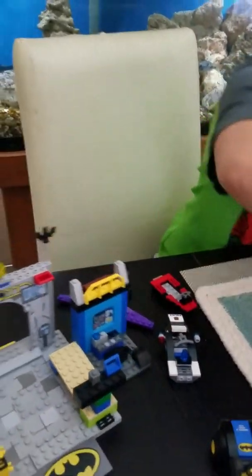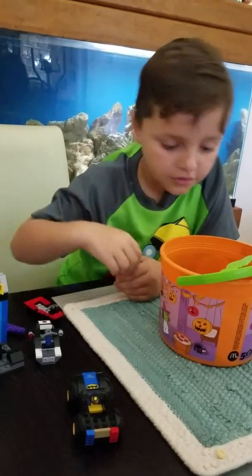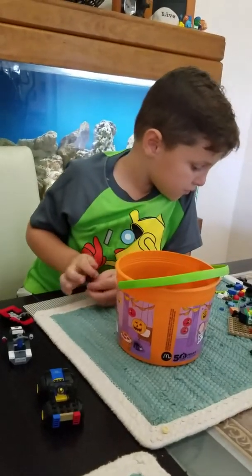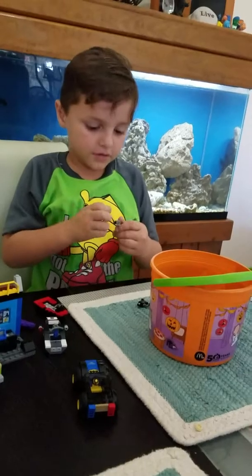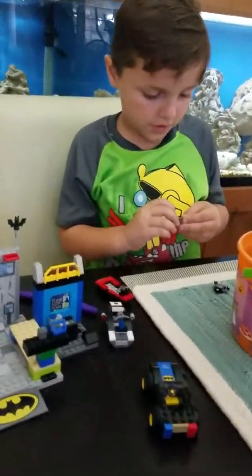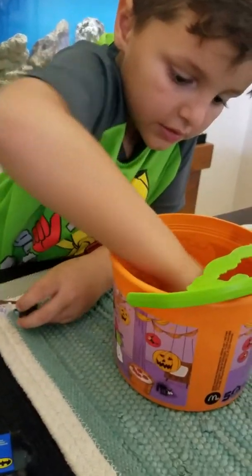So let's start. We got a weapon and a ninja gold shirt. So let's find the pieces. And this one, and this one. So we are going to put the flap over here, and then put this over here — the same letters. And here it is.